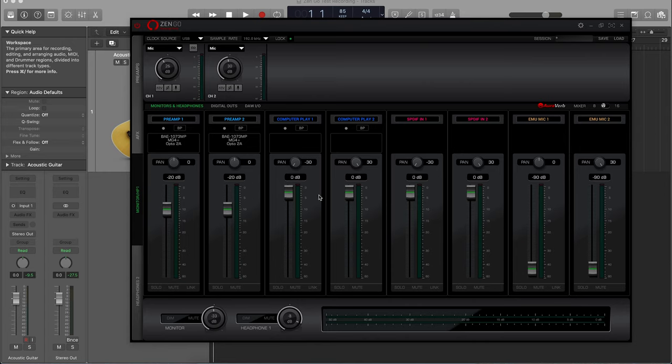This is the computer playback, and these are the SPDIF inputs if you're using an additional SPDIF preamp. One of the things to note about the Zen Go control panel is it has a phantom power safety on it — you have to hold Command or Control on a PC to turn on phantom power.